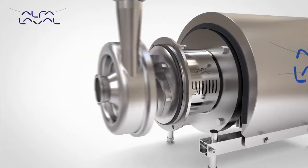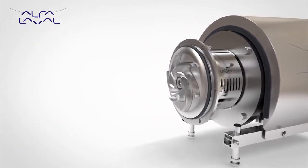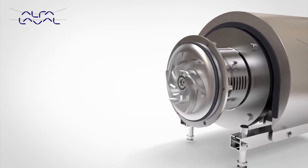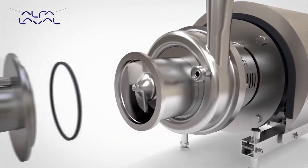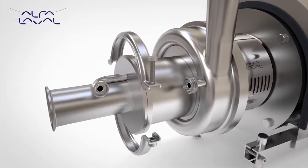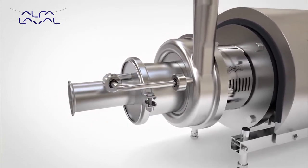Based on the trusted design and performance of the market-leading LKH platform, the Alfa Laval LKH Prime is the core pump solution for self-priming applications. Sharing many common components with the LKH, the LKH Prime has many of the same features and benefits.